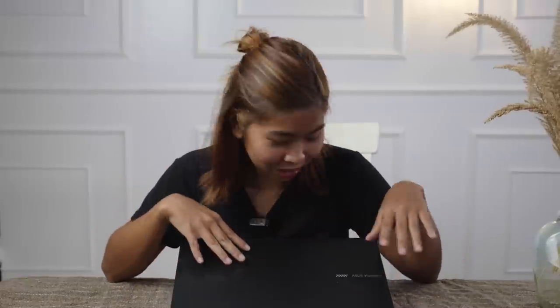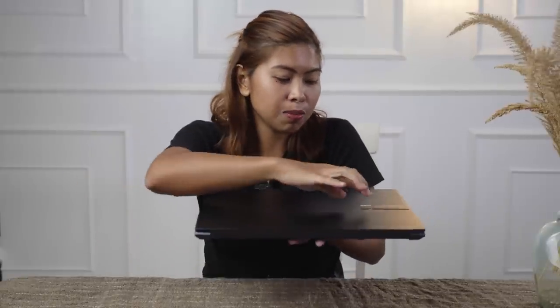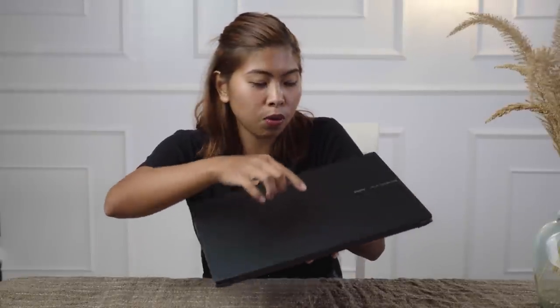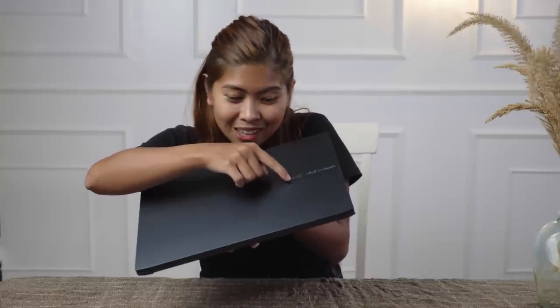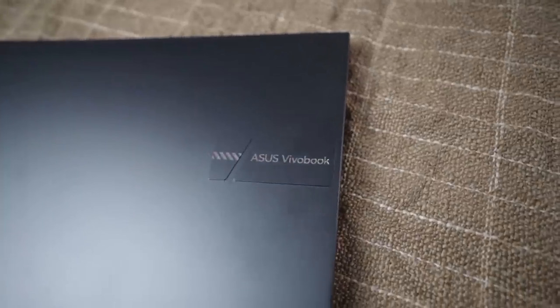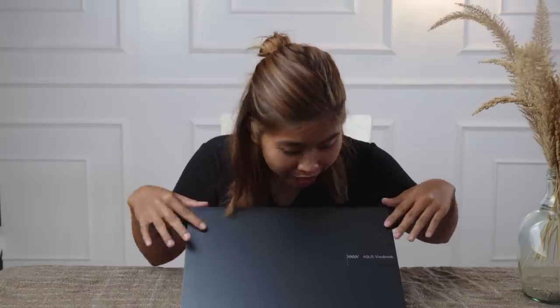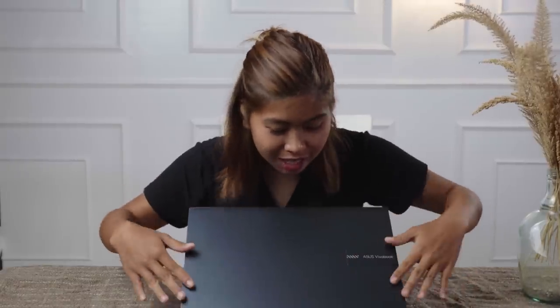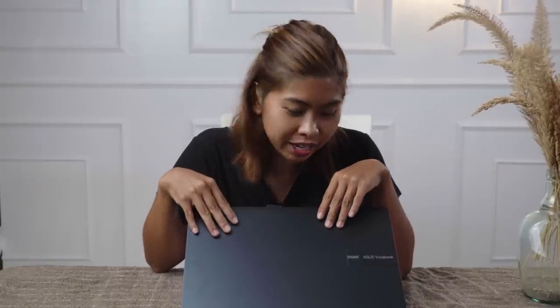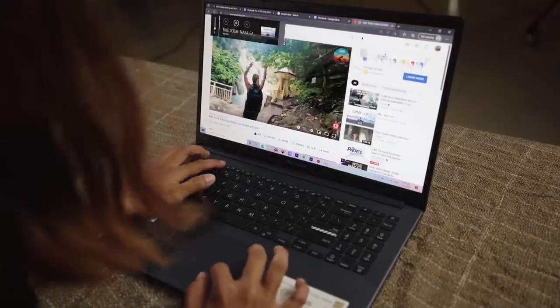Let's talk about the design of this laptop. As you can see, our laptop is so classy, and it has the ASUS Vivobook Pro 15 OLED logo with a really nice design. This laptop has two neutral color options: Quiet Blue and Cool Silver. This one is Quiet Blue, and as you can see, it's perfect for young content creators looking for a laptop that matches their requirements in performance, appearance, and budget.